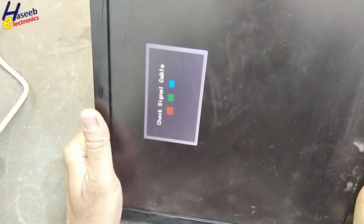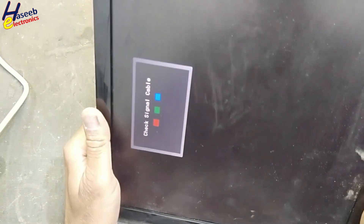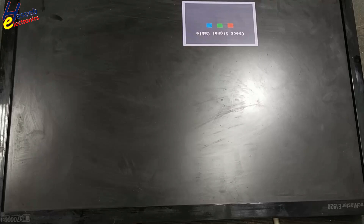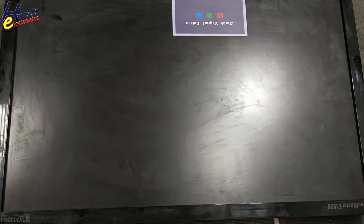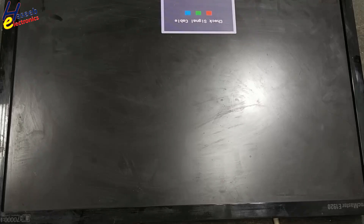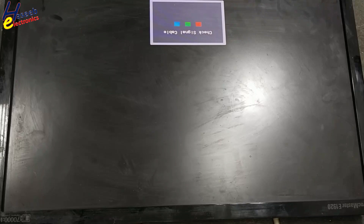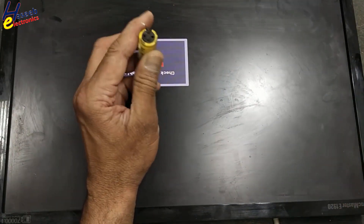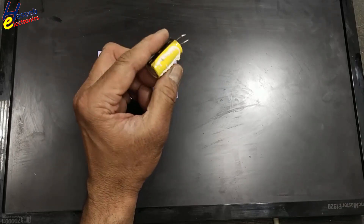Yes, it's now powered on and it is showing signal - it checks the cable - that means the power circuitry is now good. The actual problem was that it was giving smoke and bad smell due to this capacitor. We fixed it. Thanks for watching. If you have any question please write in the comments, thanks for watching.